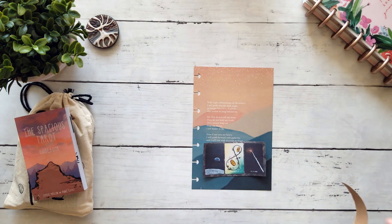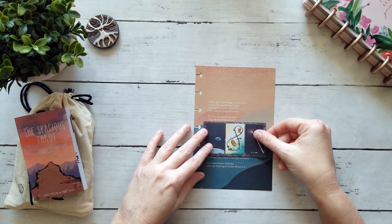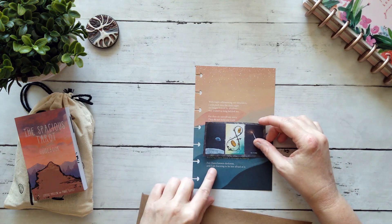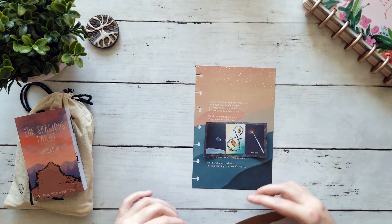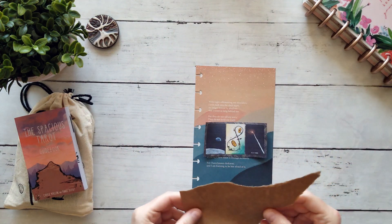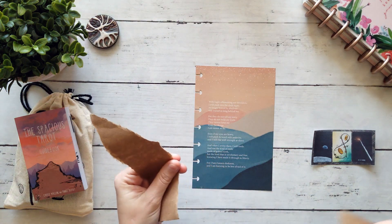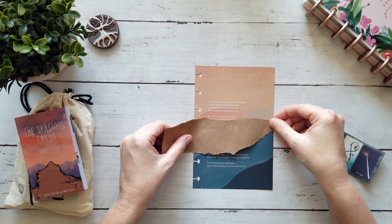I'm just going to pull in some paper because this already has a lot of color on it and I don't want to cover up too much. I don't mind this last phrase either — it says 'for I've known darkness and I'm learning to be less afraid of it.' I think that's actually not a bad sentiment. So what I think I'm going to do is use some of this to cover up the pieces that I don't want. This is a really quick and easy way — it almost mimics right there.